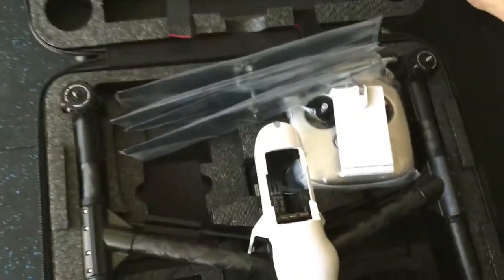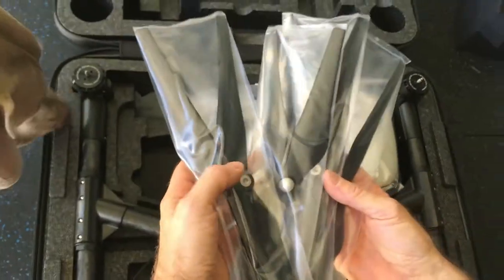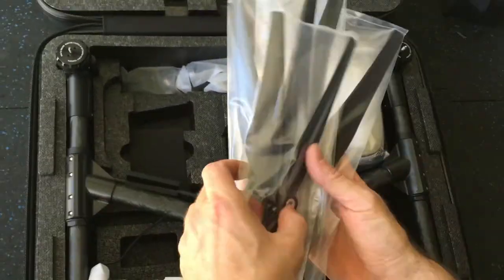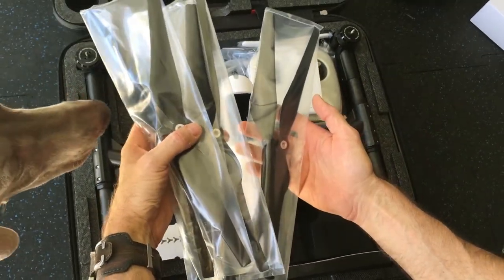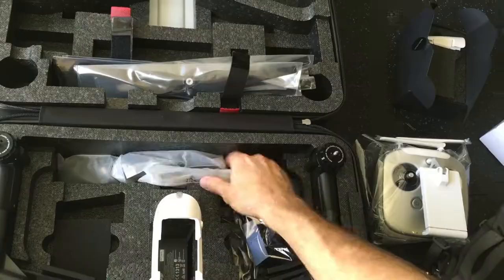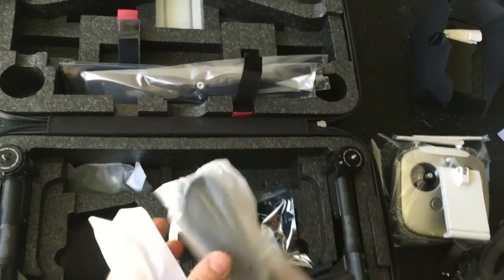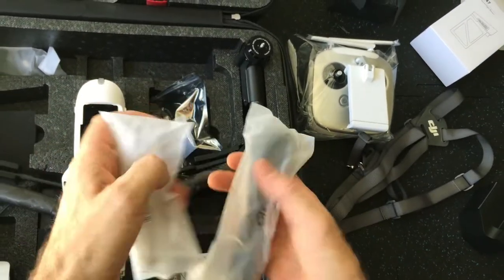You can see the rotors here wrapped up individually. We do have the extra set of rotors — there's two in each bag, four bags — and the cabling for the remote to your iPad.